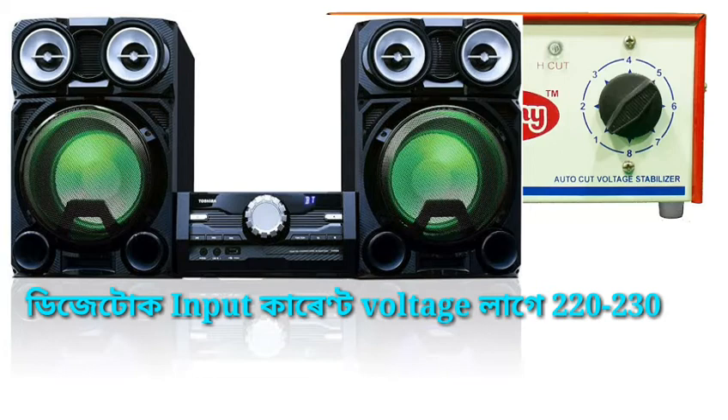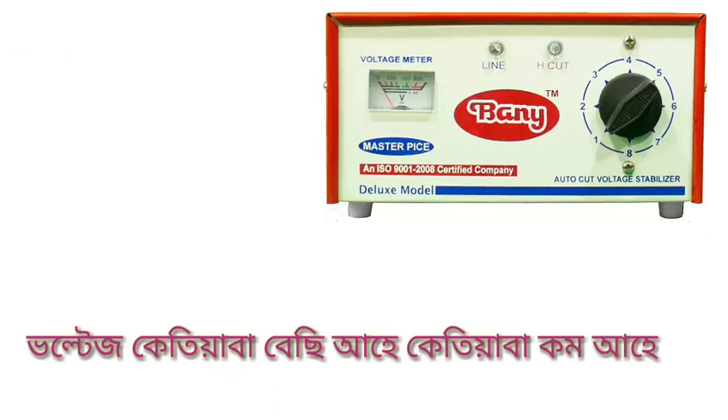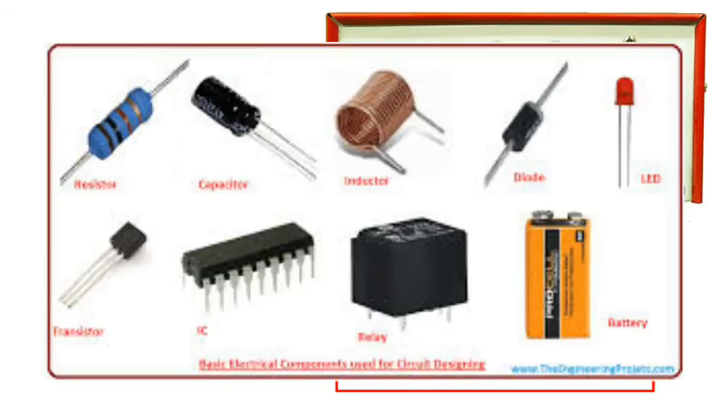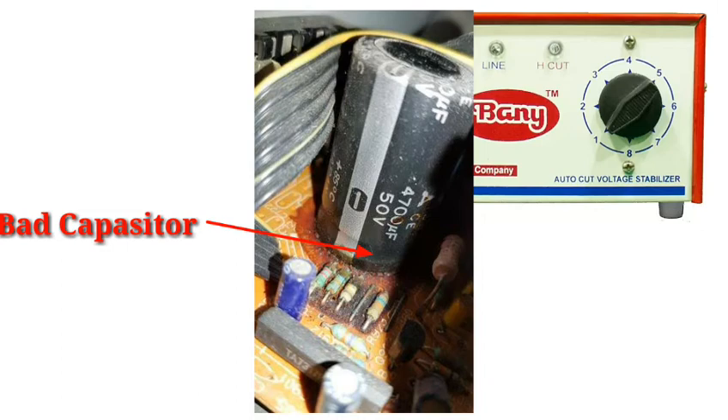The supply current from the garage or public supply passes through and the stabilizer holds the voltage side between 250 and 260. You can use a digital stabilizer. This is the circuit — which includes the rectifier, the resistance and resistor, the ICA, and the component responsible for voltage drop-down, covering 99% of protection.